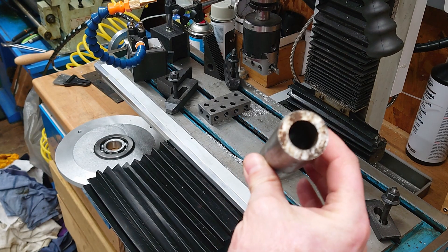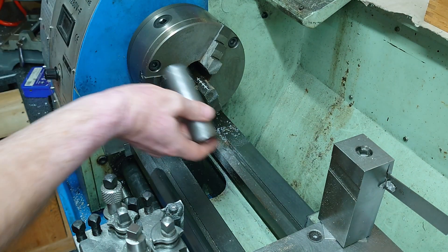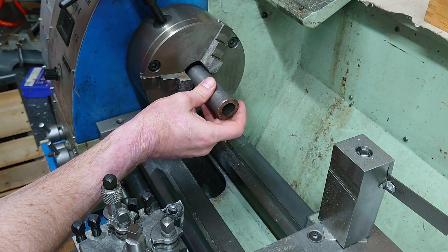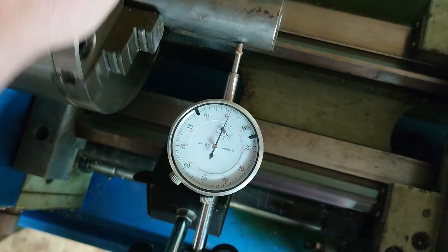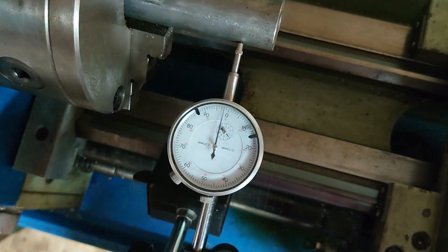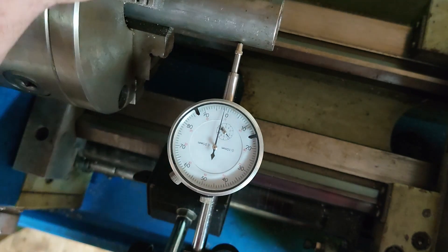Now we need to make this shaft fit that bearing. It's running out by about 0.1 of a millimeter, just over 0.15 thereabouts.